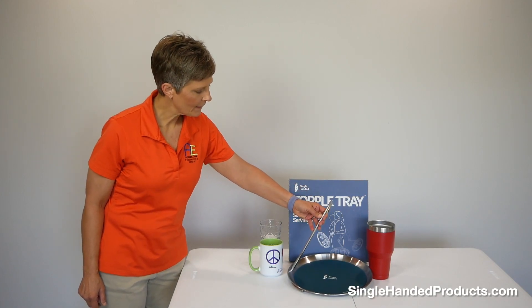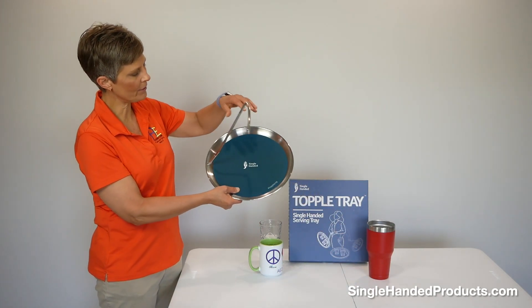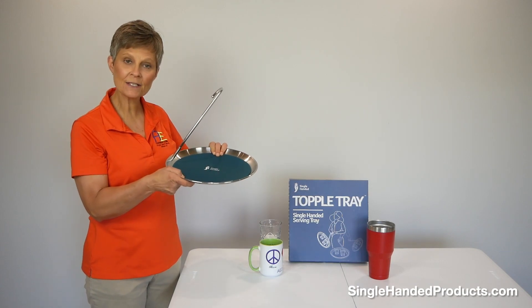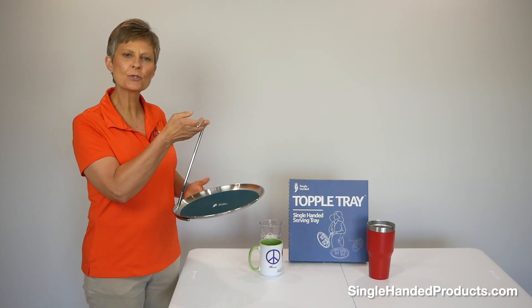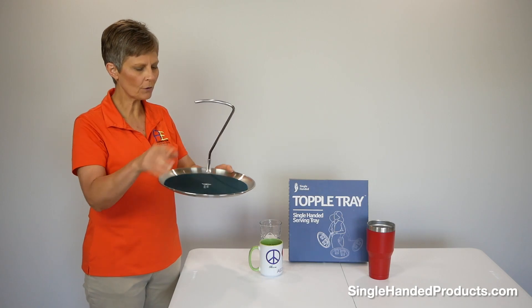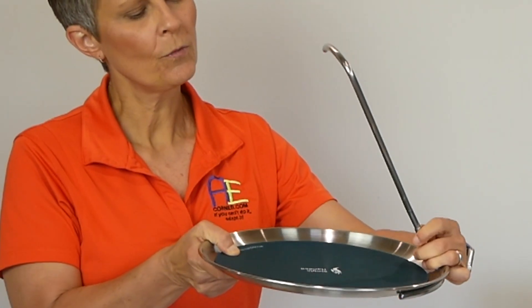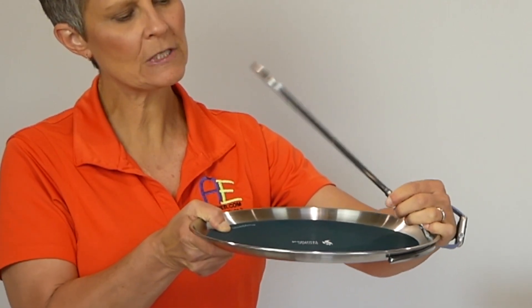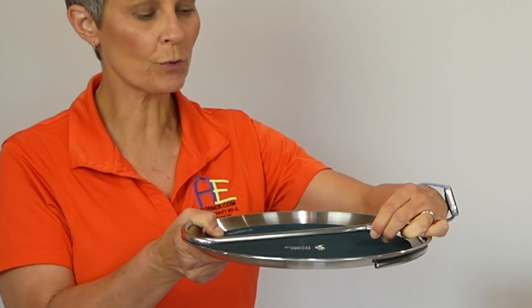This is the Topple Tray. As you can see, it is a round tray — 30 centimeters in diameter, made of stainless steel, and weighing approximately 2 pounds. This handle will fold down. The way you do that is there's a little metal tube right here. If you lift that up, this handle will fold down flat for storage.